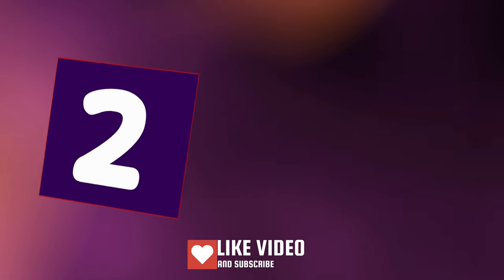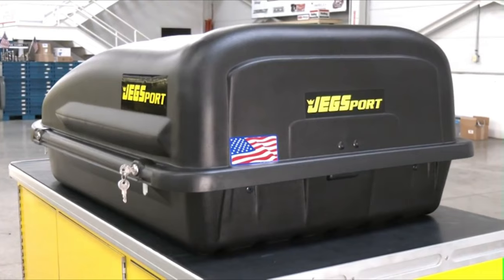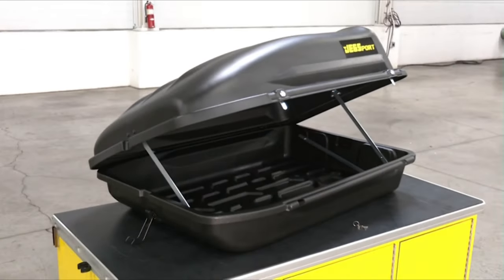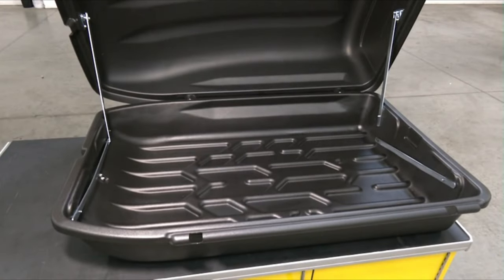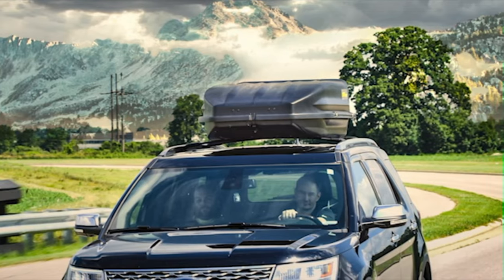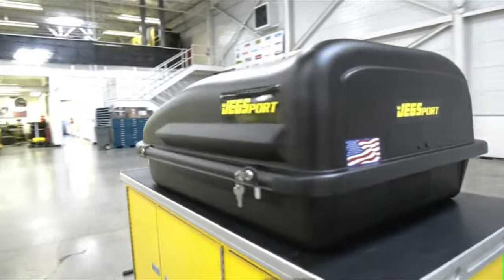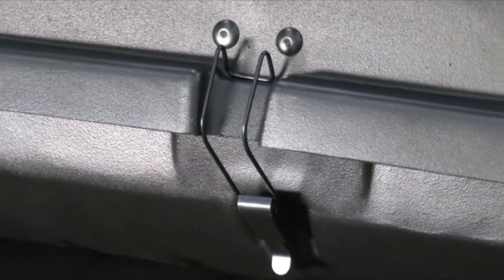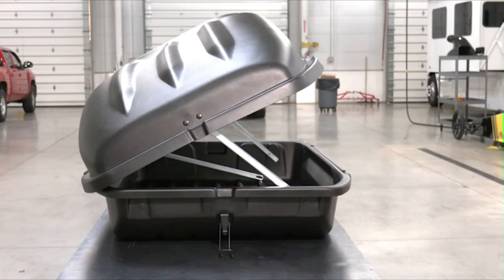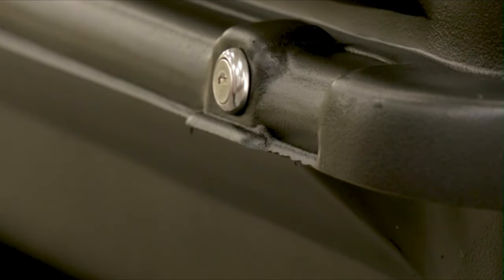Number Two. Jegs Rooftop Cargo Carriers delivers so much storage space, it's like having an extra trunk. These roof-mounted cargo carriers are manufactured from durable, high-density polyethylene with an added UV inhibitor to protect against cracking and fading. The aerodynamic design minimizes wind resistance, maximizing fuel efficiency, while high-quality latches ensure a weather-tight seal. The convenient entry provides easy access, while covered keyway locks provide extra security for your things.